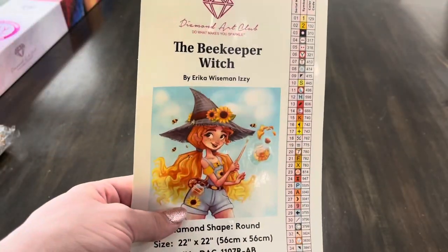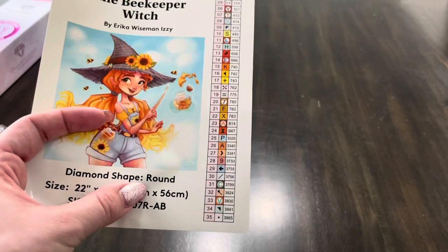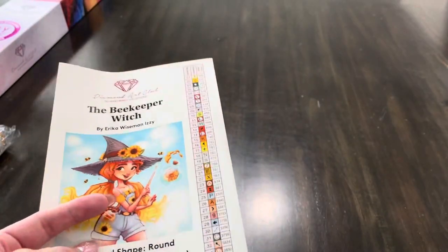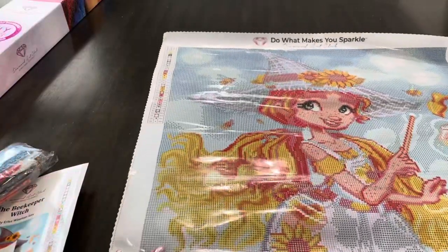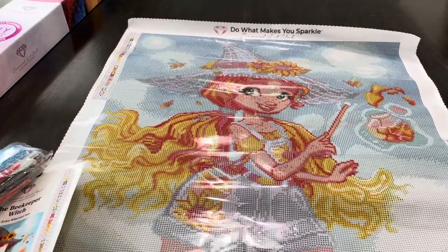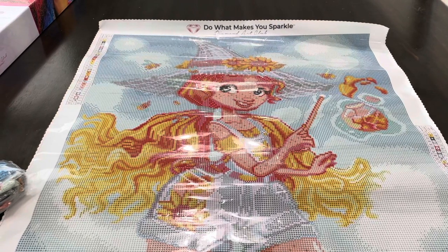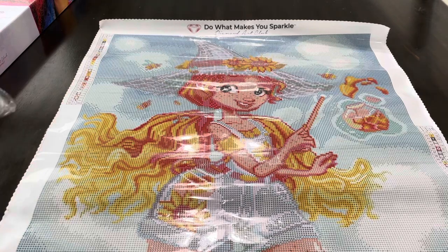The next one is Beekeeper Witch by Erica Wiseman Izzy. It is 22 by 22 inches or 56 by 56 centimeters — a square painting but with round diamonds. There are 35 colors with two ABs, and you get a little sticker for your box or journal, plus guides for storage containers. The painting itself is really cute. I think she looks like a really fun summery kind of witch, maybe fun to do around July. I don't know if any of you guys like to plan out your year of crafts — I just like doing that. So let's look at these drills.